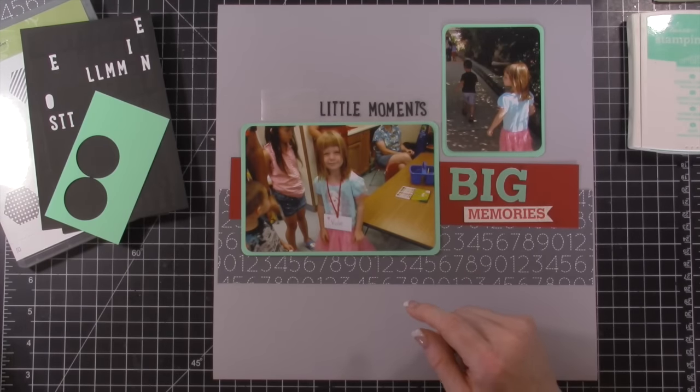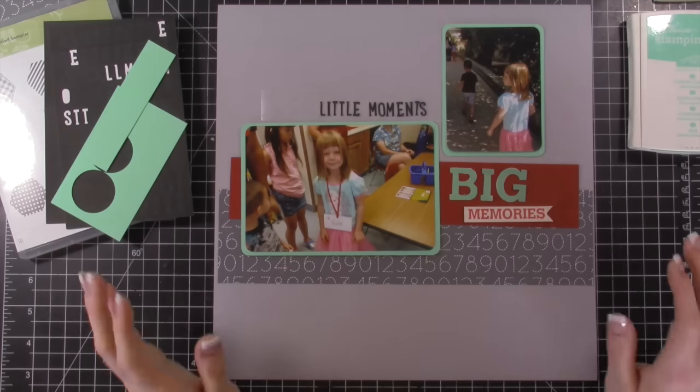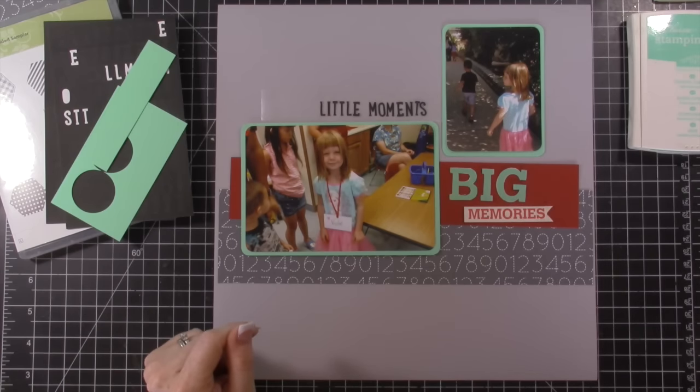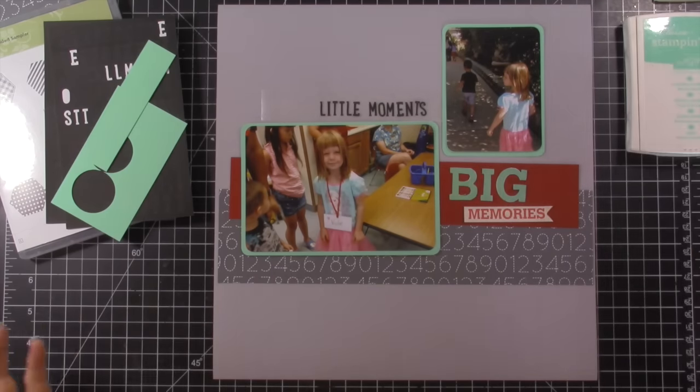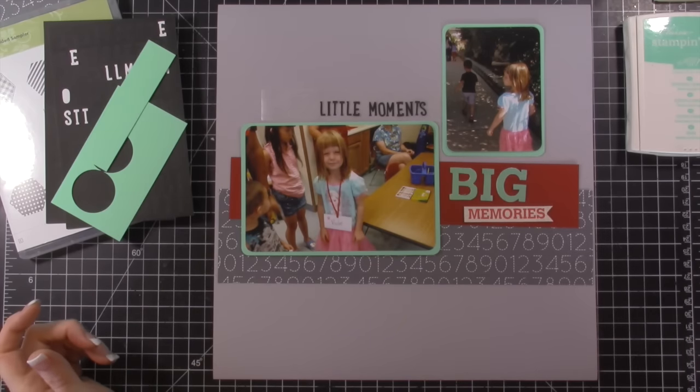I have some scraps of Coastal Cabana that I'm going to use, and then we're going to see how it works. I might even use the Cricut cartridge and cut some stuff. So this is how far I've gotten — I'll be back to share the next step.